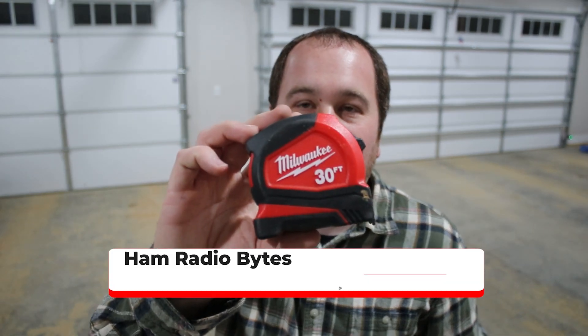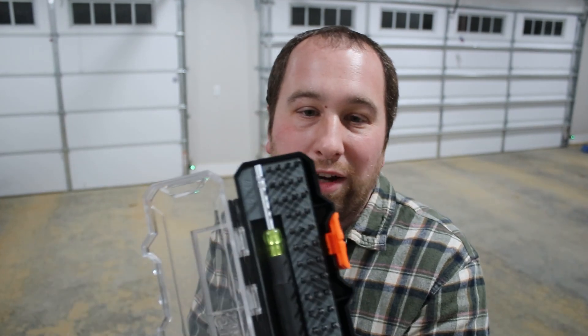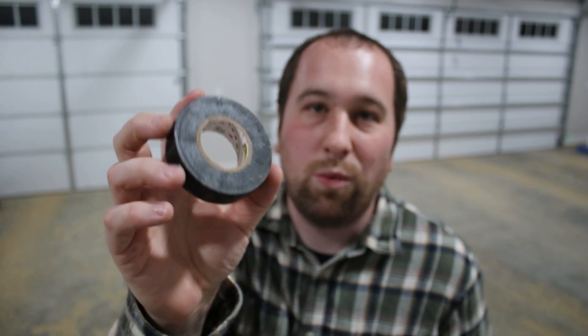I need some type of tape measure — I have the Milwaukee 30-foot. A 30-foot is preferred because some measurements will be beyond 12 feet, but any tape measure works; these measurements just need to be pretty close to accurate. I also have this Klein Tools mini bit set — it's got all these miniature bits and works great for small electronics. And I'll definitely need some black tape, which you can get anywhere: Walmart, Amazon, Home Depot, Dollar Tree. That's all the tools we'll need today.